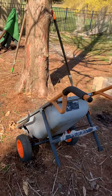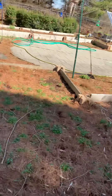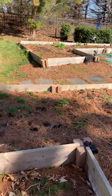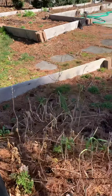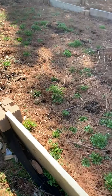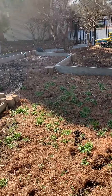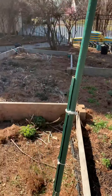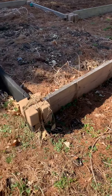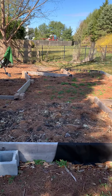Once you put the soil in the beds, the next part would be seeding. Since it's now spring season, we will cover seeding in the next video because we are about to start seeding in a few days. Some of the flower plants are already coming up. Alright guys, bye from Cardinal Gardens!